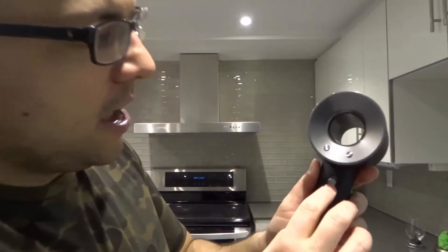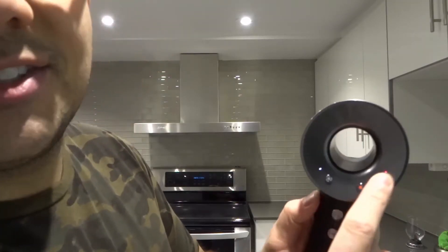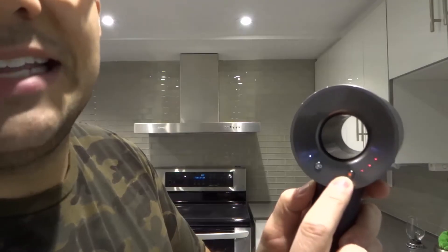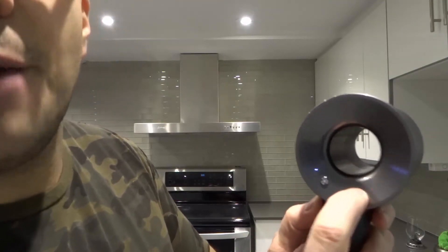Now when the hairdryer is on, you have a few options. I'll turn it on — just try and ignore the sound, even though it's super quiet. When you turn it on, on this side you have three lights that are red. This is your level of heat. When you push this little red button, it's going to adjust how much heat there is.